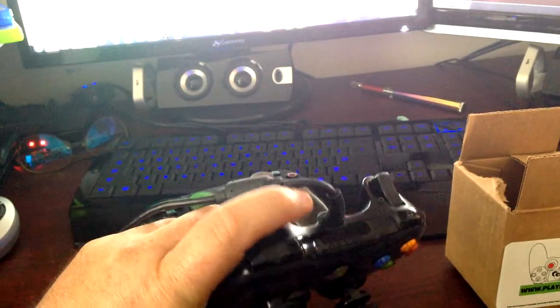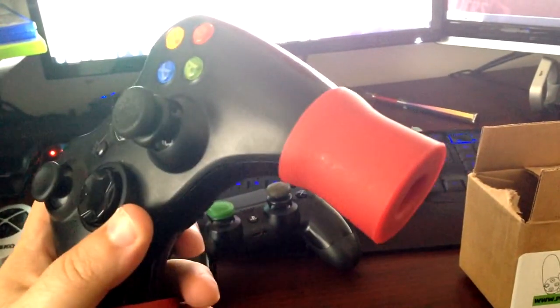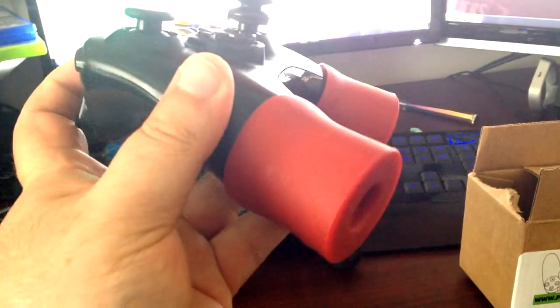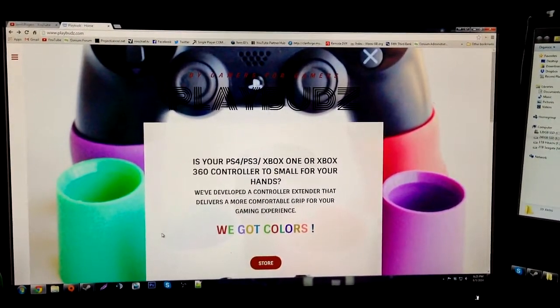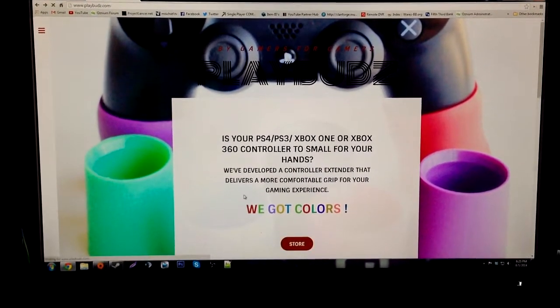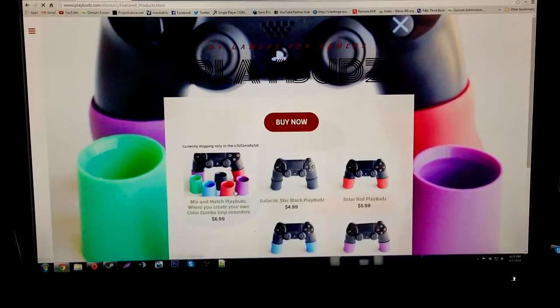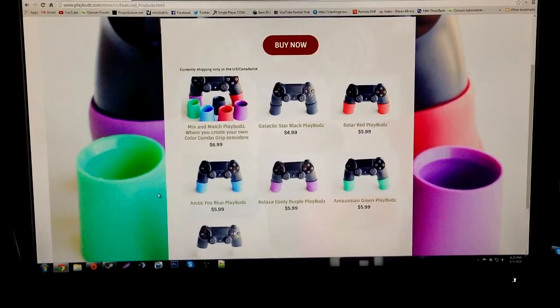This is just another accessory to add to your controller from Play Buds — have a tricked-out controller, you can't beat that. Look for the Play Buds link in the description below; there's also a link to get 10% off Control Freaks. Thanks guys, hope you enjoyed this. If you have any questions just ask in the comments. Not a bad little product for five bucks — thank you Play Buds for sending them my way. Talk to you later, peace.